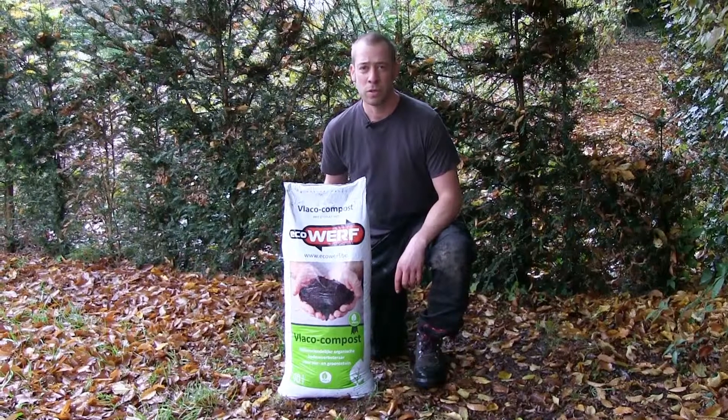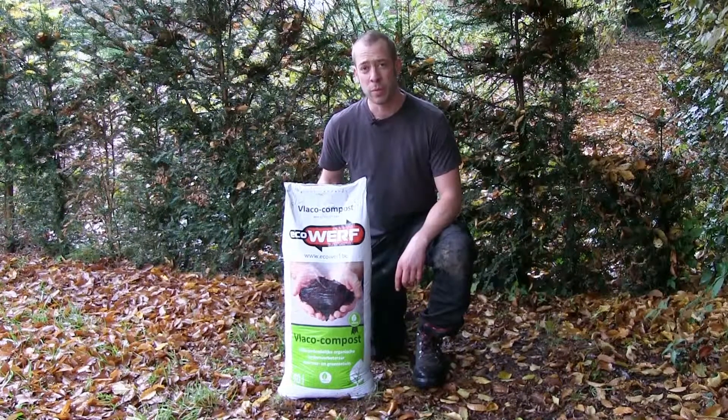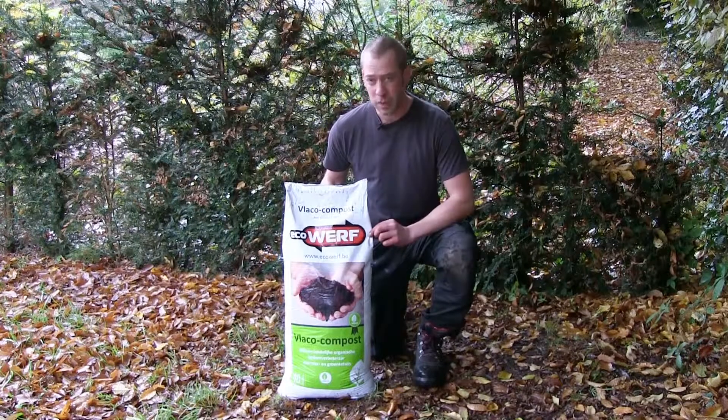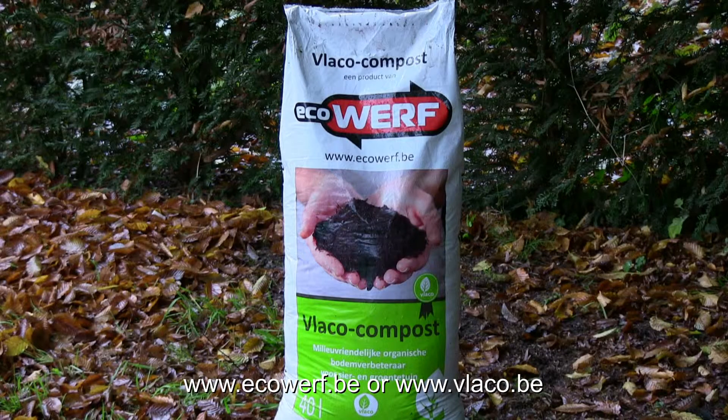In some cases your garden project might require more compost than you actually produce. In that case you can purchase compost at an industrial composting plant, like this one from the company EcoF near Leuven.